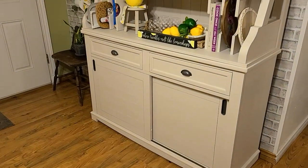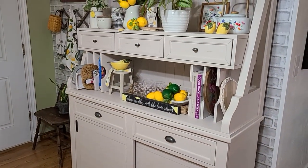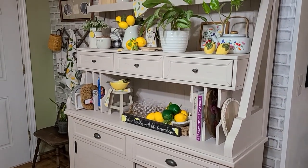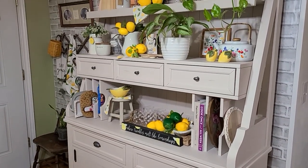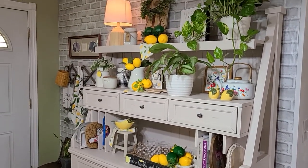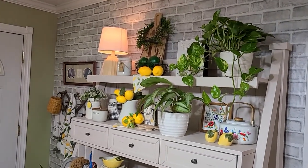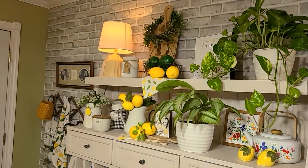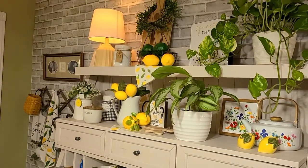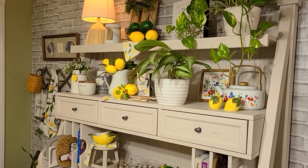Here's just a quick look at my hutch in the dining room and how I had it decorated for summer. I truly enjoyed this hutch — it's not very old, I got it right after Thanksgiving last year, so it's almost a year old. It's right here as you walk in the front door, so I love keeping it decorated for different seasons. I'm going to mainly focus on taking everything off and getting it wiped down, since it gets pretty dusty being right by the front door.